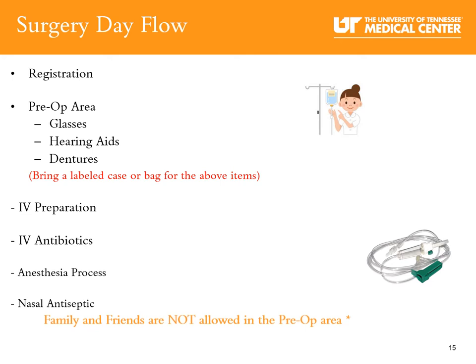In the pre-op area, your nurse will start your IV and you will get your first dose of IV antibiotics. You will meet with the anesthesia team to discuss your anesthesia options, and you will receive the 3M nasal antiseptic swab.